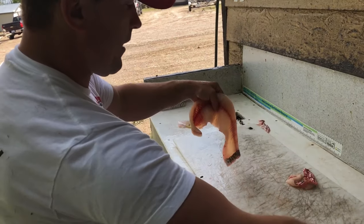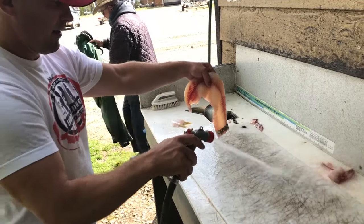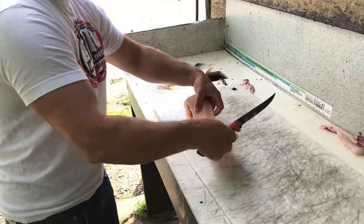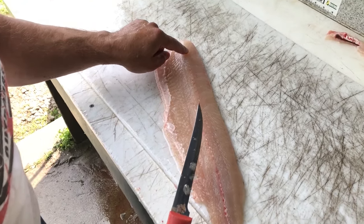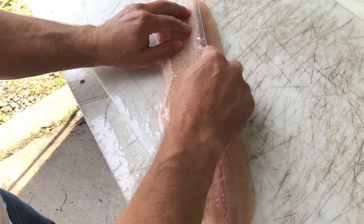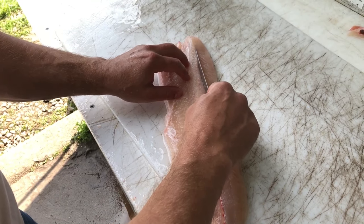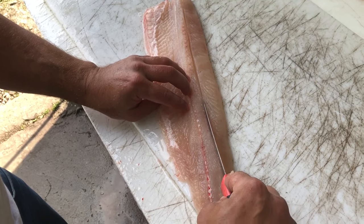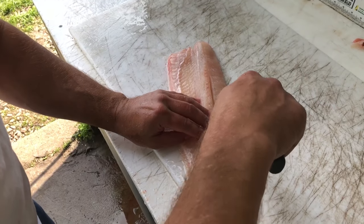And now for deboning the jackfish. You can feel it right along top there and you can see it a little bit right there. So you start just on the opposite side of the ribs and the opposite side of the bones, just on the other side of them. A nice little easy cut breaking the meat. And then just run your knife down like that.